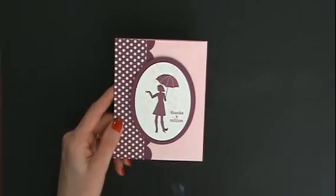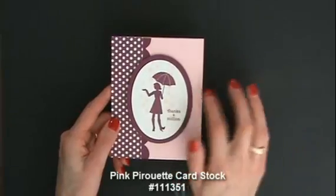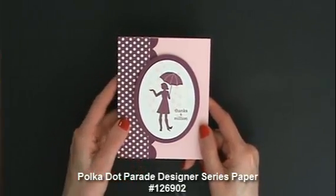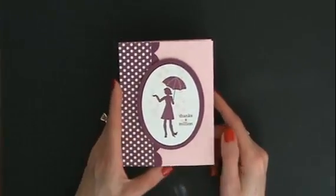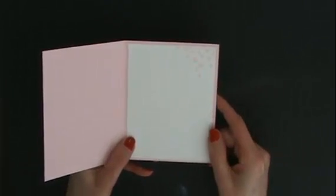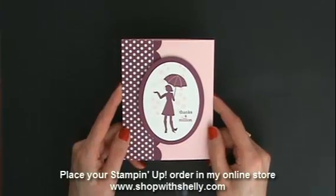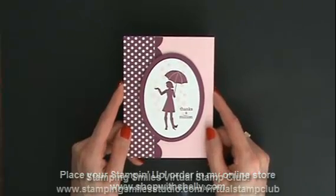Here we are with my finished April thank you card! The base is Pink Pirouette, the flowers are in Pink Pirouette, the polka dotted paper is from the Polka Dot Parade Designer Series Paper, and the Rich Razzleberry ties everything together with the Tasteful Trim border making it oh so coordinated. Inside, we're raining some more flowers down — just so ready for May!